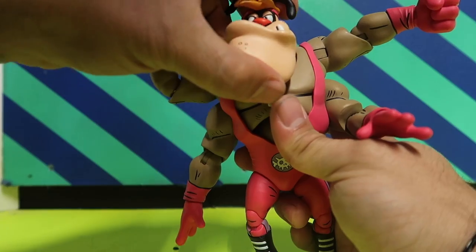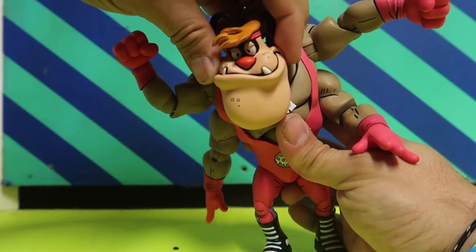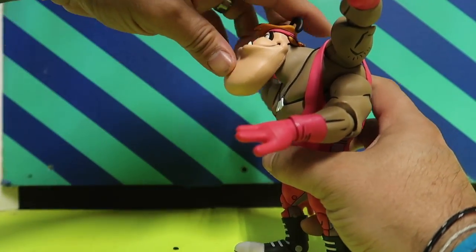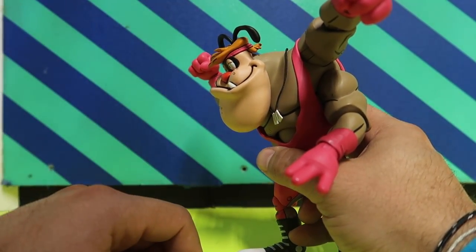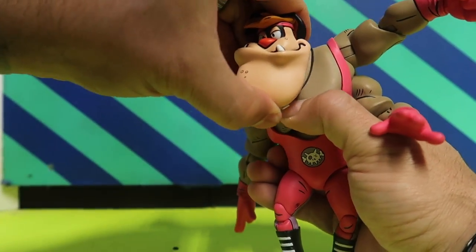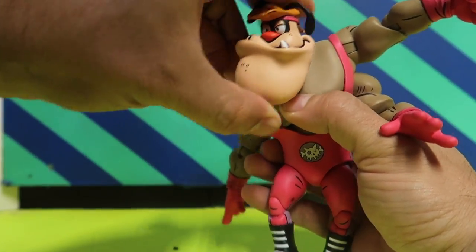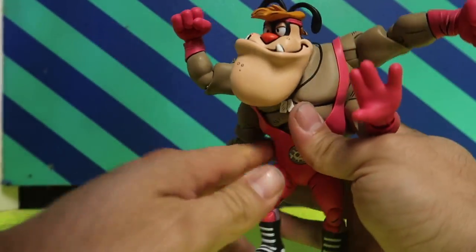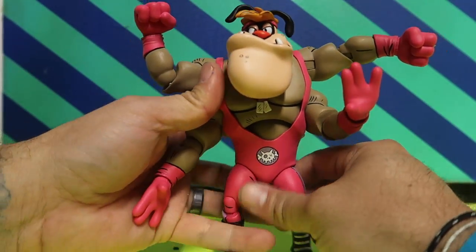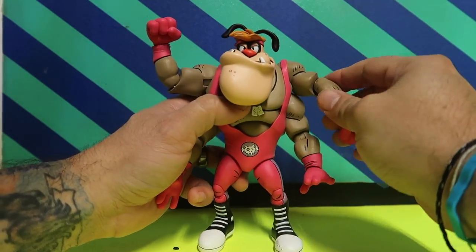He's got a really good rotation of the head — you can move it sideways, up that much, and down that much. There's also a little pivot swivel, so you can rotate it around like he's got a bad attitude — 'talk to the hand,' you know. Articulation is pretty solid overall and you can get some pretty good poses out of this guy.